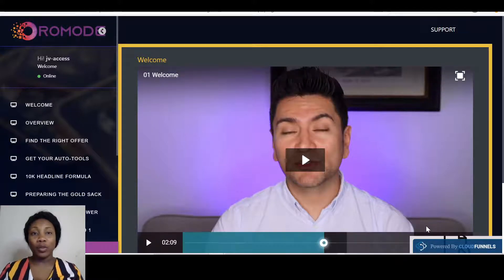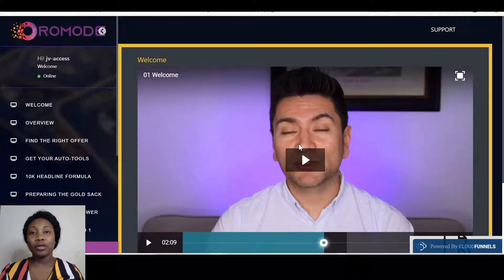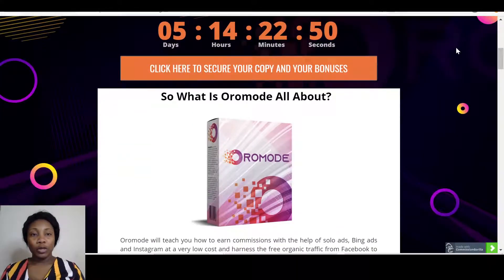Oromode will be going live on the 27th of May at 10 a.m. Eastern Standard Time. The moment it goes live you're able to pick this product up — all you have to do is click on the link below this video that says 'Get Oromode and Bonuses Here.' Once you click on that link it'll bring you first to my bonus page, and from my bonus page you can click any of those orange buttons and that will take you through to the sales page.